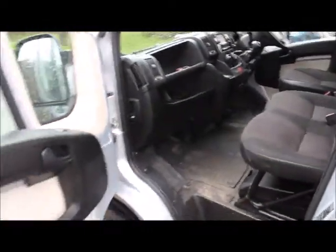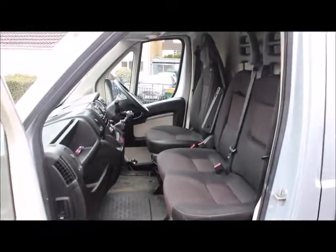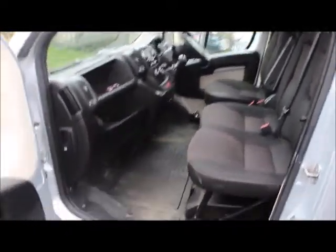So here we are going inside — it hasn't been cleaned yet. Big chunky doors with lots of storage space. It fits up to three seats in the cab, batteries are under here, and there are two glove boxes.